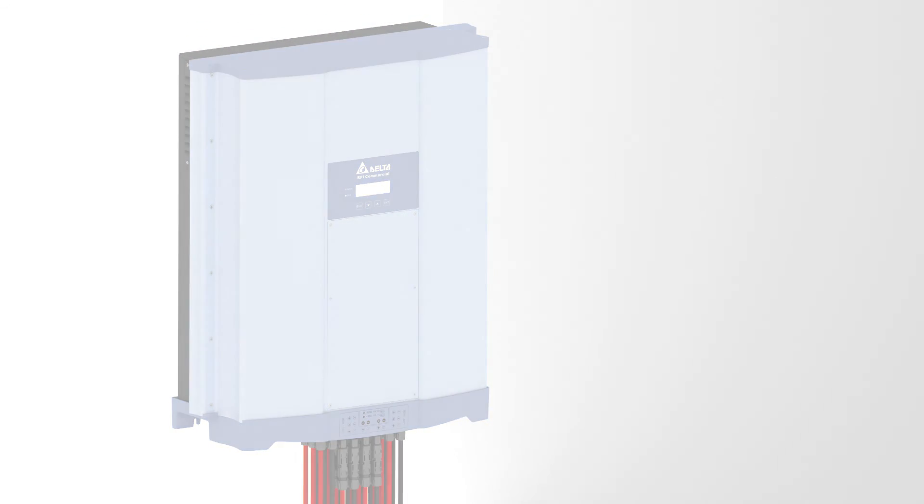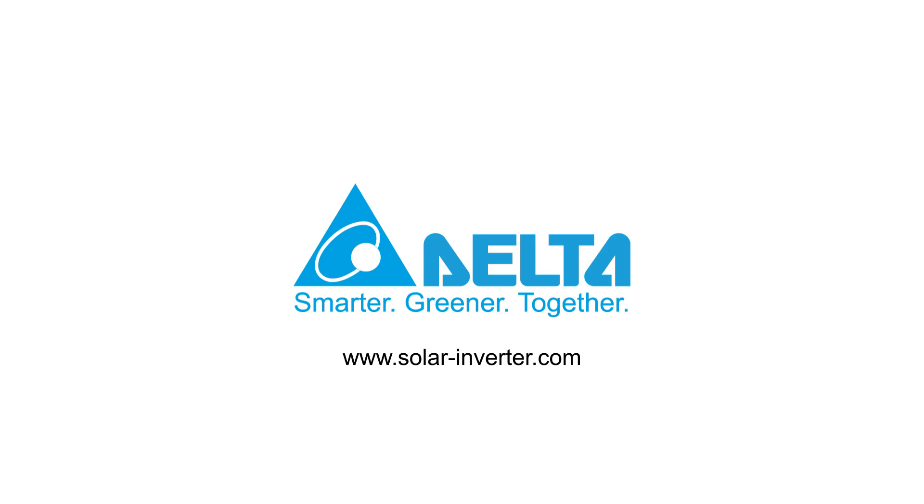Further information you can find at www.solar-inverter.com.